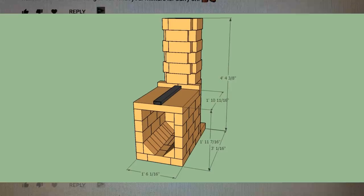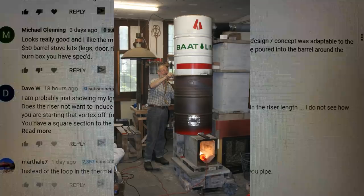That's not a slight against anybody's design. The pioneers in this whole industry of rocket mass heaters are absolutely my heroes.